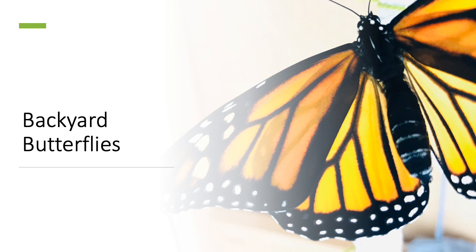Shalom campers! It's Maria from Camp Butwin and I'm going to introduce you to one of my favorite summer activities, which is raising and supporting monarch butterflies in the backyard.